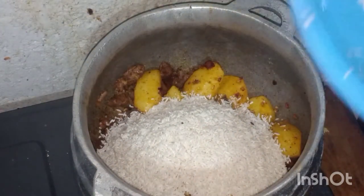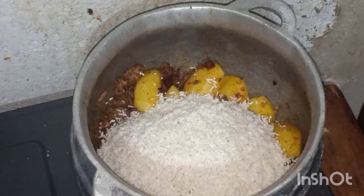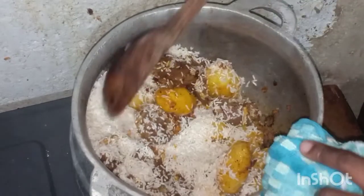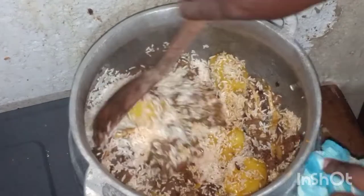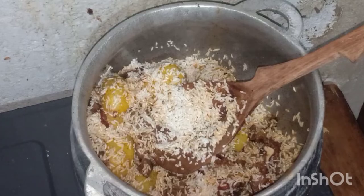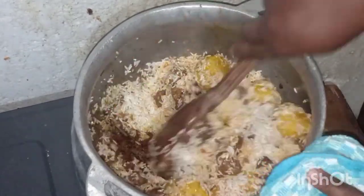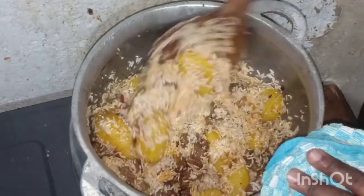I'm using one and a half cups of rice. So if you put one and a half cups of rice, you add three cups of water inside so the rice cooks well and doesn't come out soggy or uncooked.